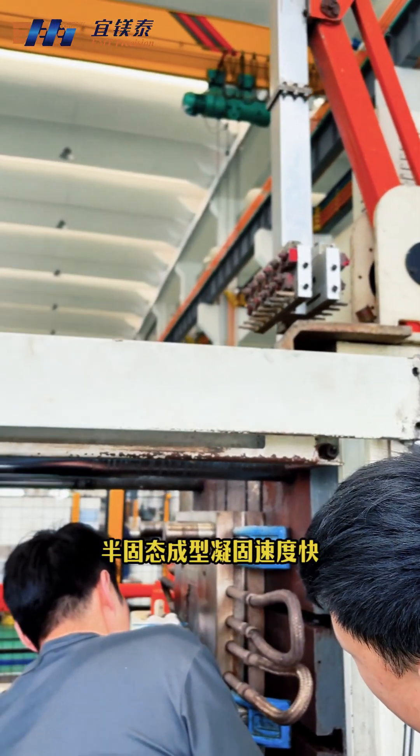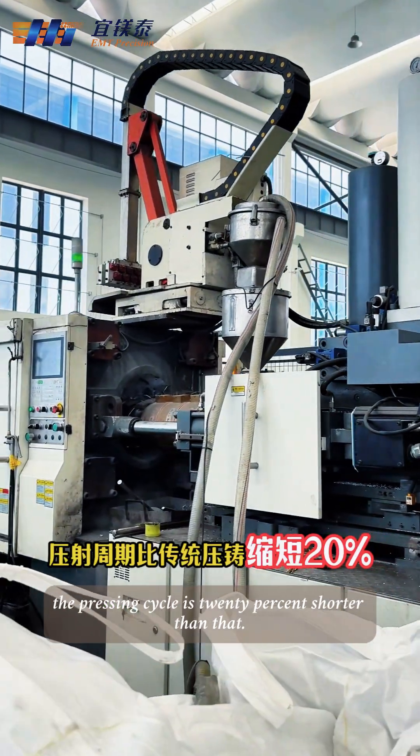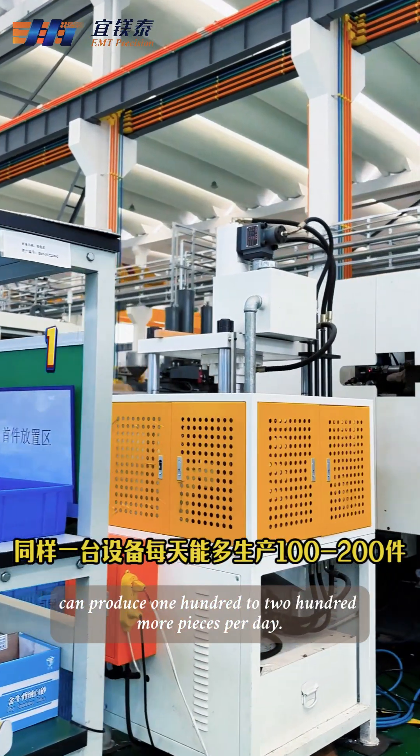More importantly, the semi-solid forming has a fast solidification rate. The pressing cycle is 20% shorter, so with the same equipment, it can produce 100 to 200 more pieces per day.